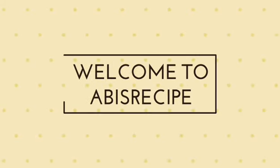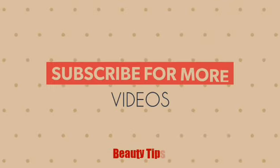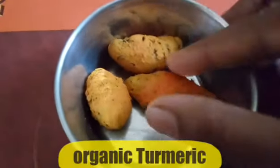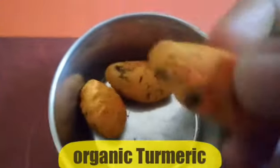Welcome to Abhi's Recipe. This is beauty tips. What do you know about this? This is Pusum Manjel.